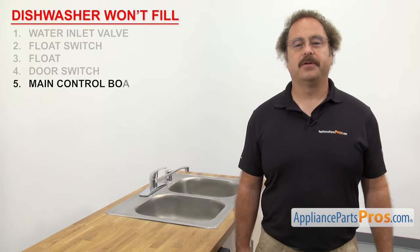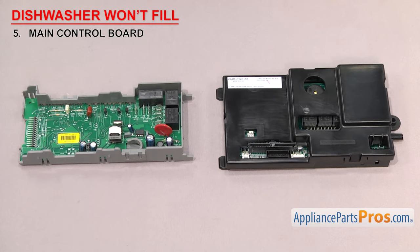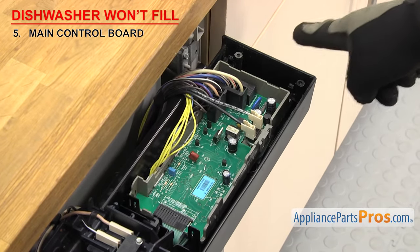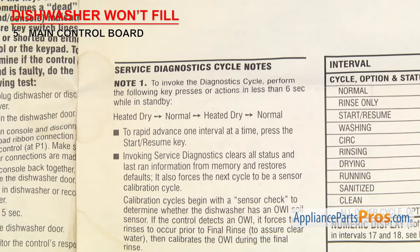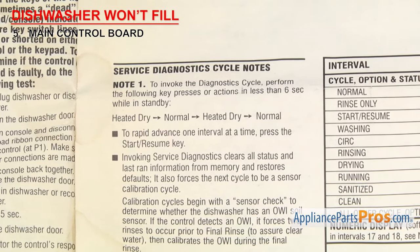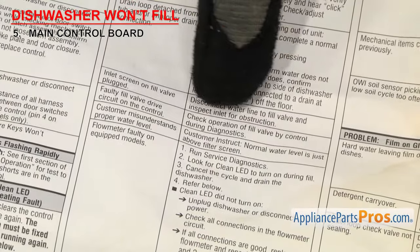Last thing to check is the main control board. It sends power to the dishwasher components. The main control board is a computer board that collects data from all the sensors and switches of the dishwasher and controls the various functions. They're usually mounted in the control panel. If the dishwasher won't fill with water, it could be that the main control board has failed and isn't sending power to the valve. There are many different designs of main control boards, so we can't show you how to test them all here. You'll have to grab your tech sheet and follow the steps to test the board. In this example, you'll have to enter the diagnostic mode and follow the steps to verify that power is being sent to the valve. If during the test you discover that power isn't being sent to the valve, the board will have to be replaced.